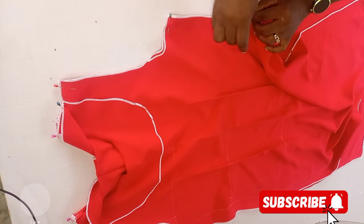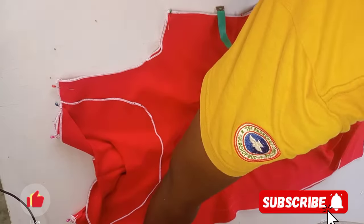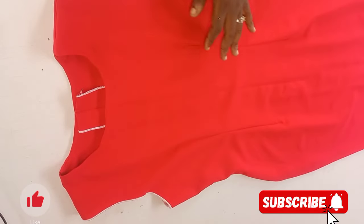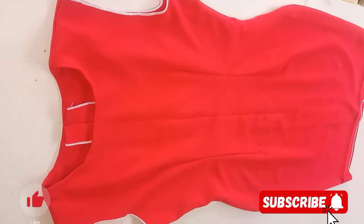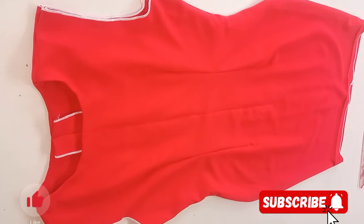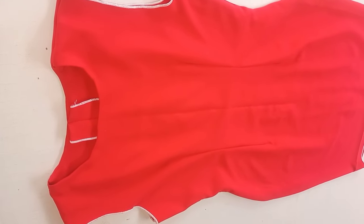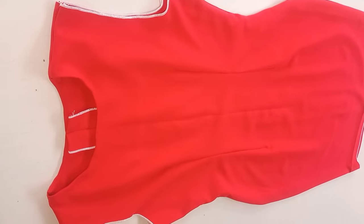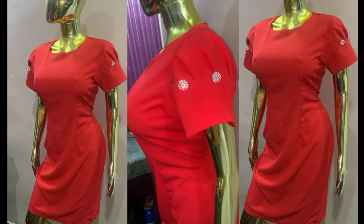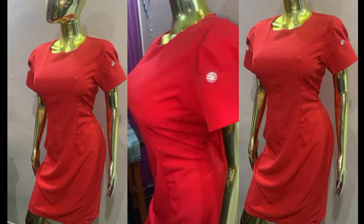I also went ahead to turn the hem of the dress — this is what we have after joining the shoulder and side seams together. The next thing I'll do is open up my center back (the zipper area) and add my zipper, fix my sleeve, and turn the dress at the hem. And this is our final result! Thank you so much for taking your time to watch today's tutorial — I'll see you in my next video. Bye!